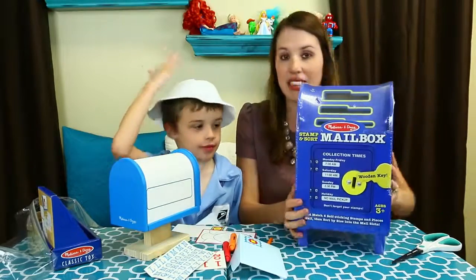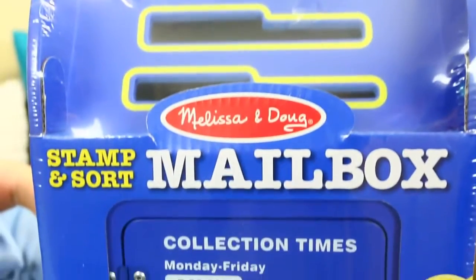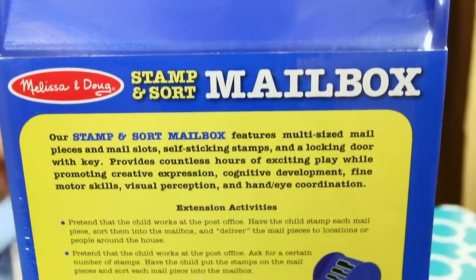And then mine — this is a big one. I got the big mailbox, the giant one. This is the Stamp and Sort mailbox. It comes with a working real wooden key. Let me open this up too.